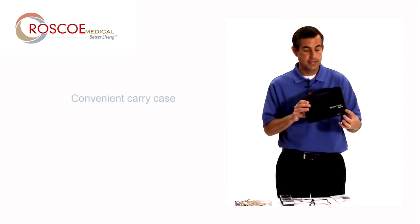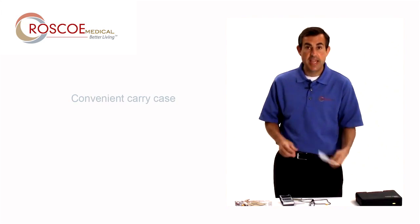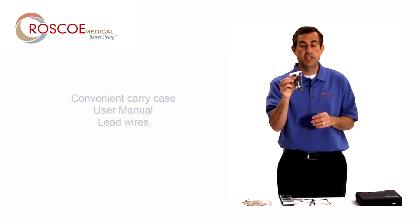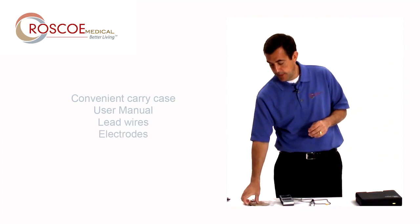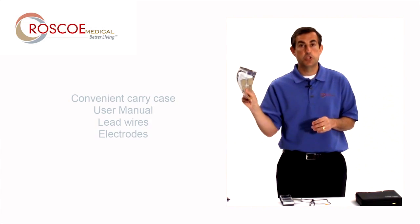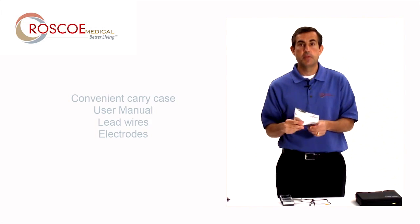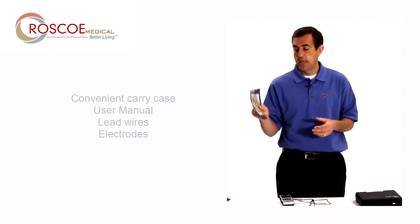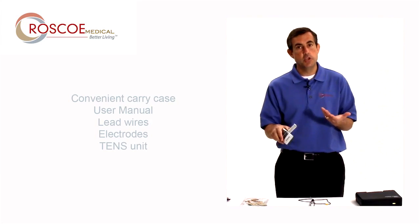It comes in this black case — 107000. Comes with a user manual, one set of lead wires, and one pack of starter electrodes. Important to remember that these are just starter electrodes. For more electrodes, please visit your authorized Roscoe Medical dealer or your physician. And then obviously the unit itself.